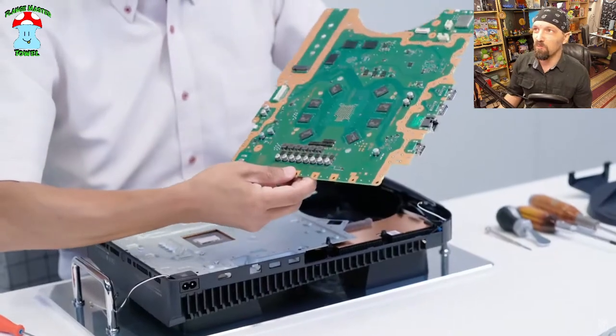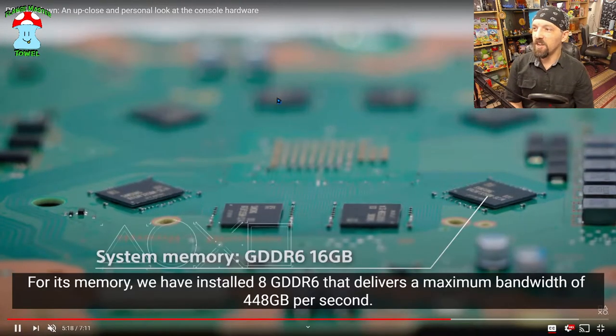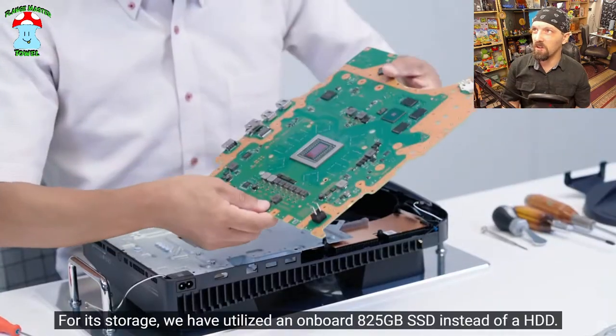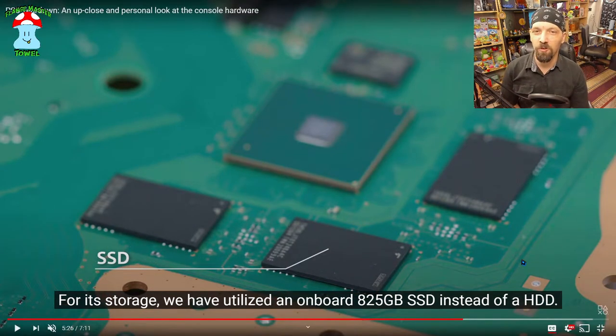A bunch of tiny capacitors on the back. There are GDDR6 RAM chips — two gigs each, times eight chips. Now it's interesting that they've chosen to go for a fully integrated internal SSD instead of having a removable unit.